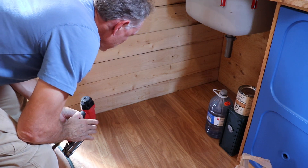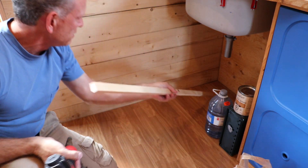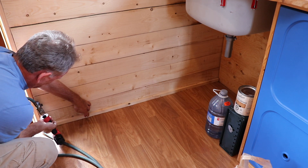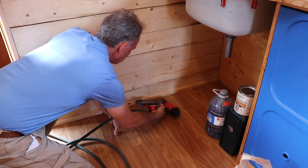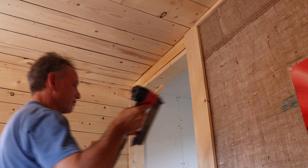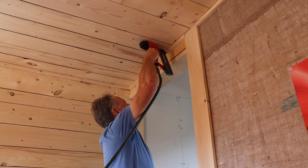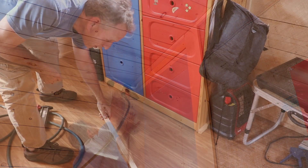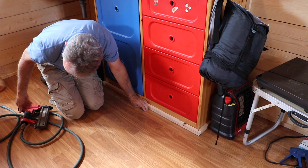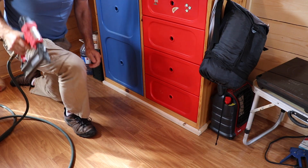Time to put some of the last pieces of trim in place. I'm not sure my gun and cable are going to reach this far — yes, they will. Nice.